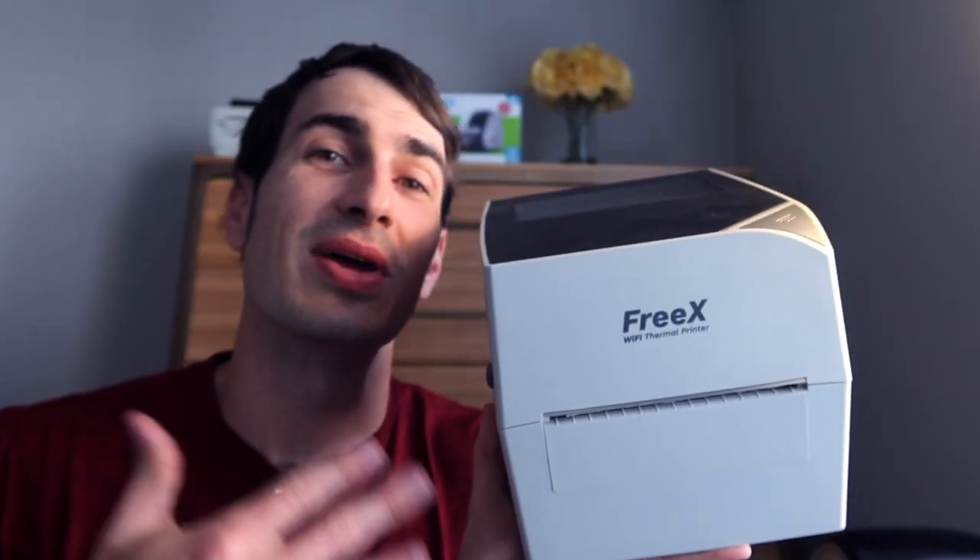If I lived in a world where there were only two thermal printers — the Dymo 4XL and the Dymo 5XL — I would actually choose the Dymo 4XL for reasons you'll see later in the video. Until those reasons are fixed, I'll update the pinned comment with the most up-to-date info. Luckily, we don't live in that world, because I'd recommend the Brother QL1110NWB, the Beepert BY426BT, and the FreeX Wi-Fi thermal printer over both Dymo printers.